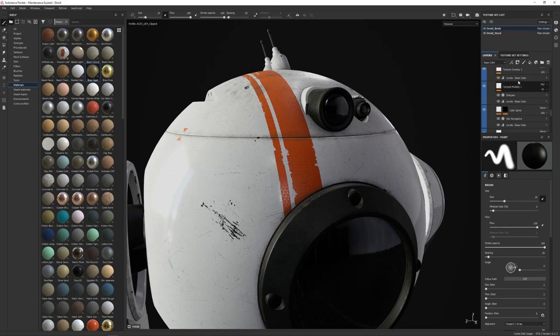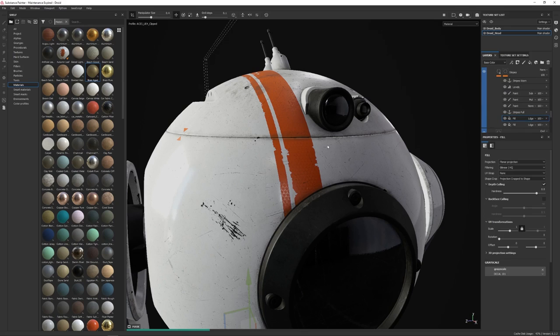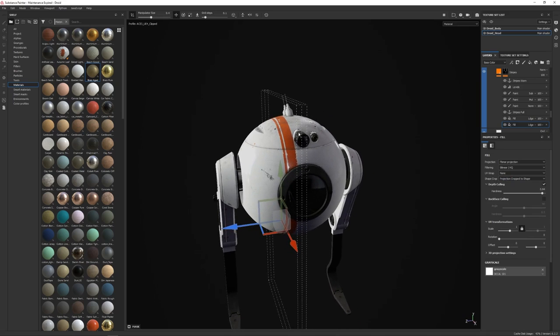If we come here and look at our decals — let's go to the head — I want to talk about this particular stripe set. Going to painted metal, coming down to the paint layer and decals. If I zoom out you can see this volume here — that is the projection. I have the shape crop set to 'cropped to the shape,' which means it's not going to extend beyond this volume. This volume controls where the stripe is occurring.